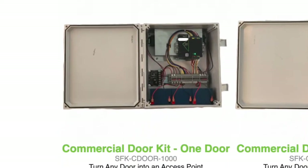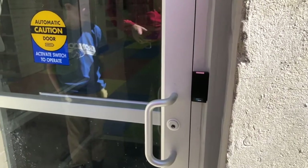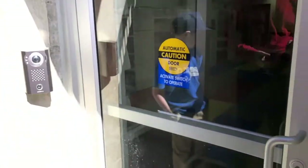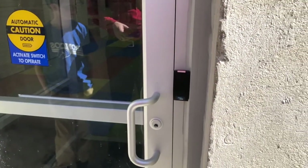We went with the commercial door controller on this because of the power requirements — we were powering a Von Duprin bar which needed 24 volts. We went with the commercial door controller and have it tied into an intercom system for a remote release, request to exit, as well as the normal keycard integration.